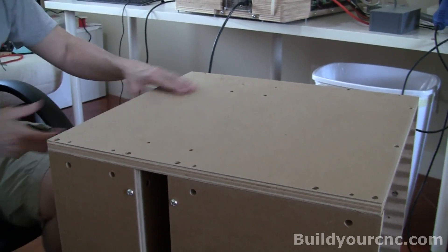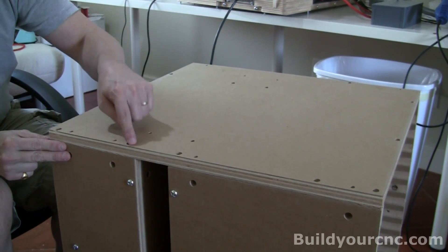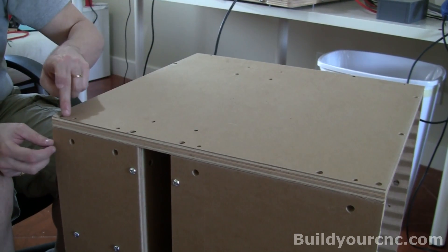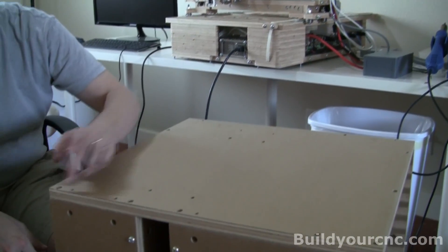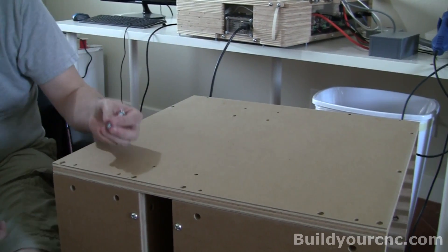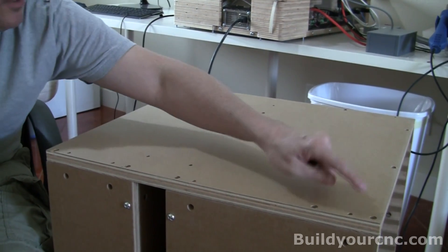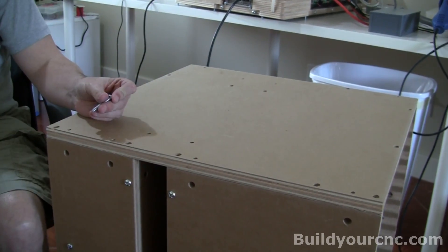Now we're going to put this top on the carcass. This is the top where it has slightly larger holes, but also has these quarter inch holes. The larger holes are where the screws actually stick out at the bottom of the machine, and that keeps it in place. We're going to use ten one and a half inch screws and ten cross dowels.